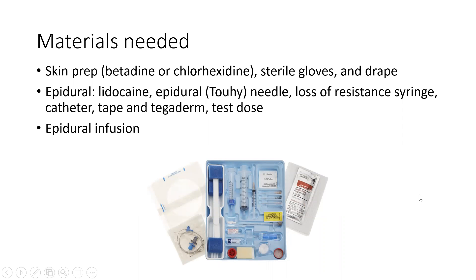First, you will grab your materials, which include skin prep, sterile gloves, and drape, your epidural, and the epidural infusion.